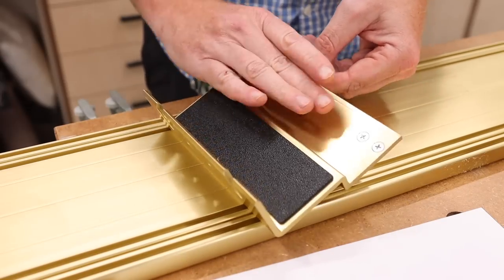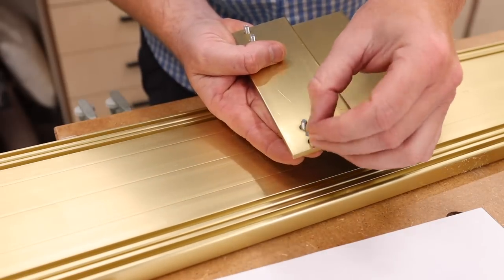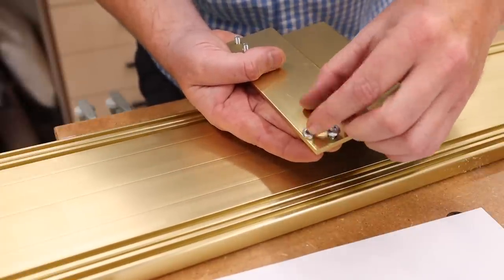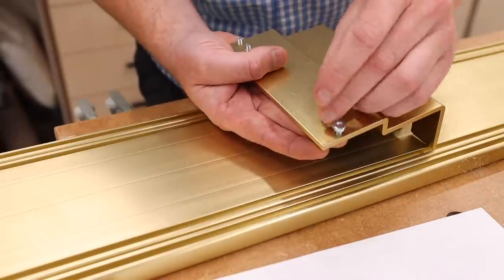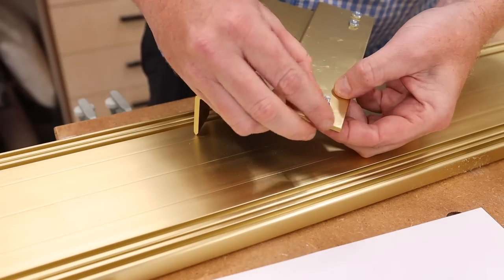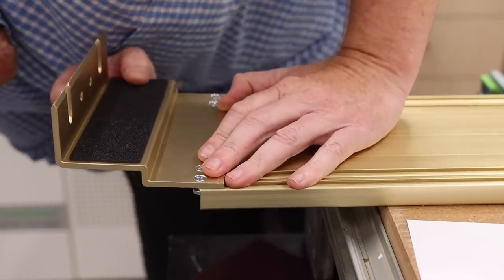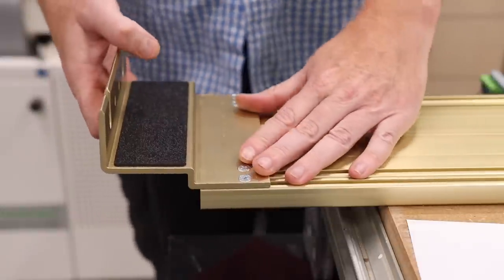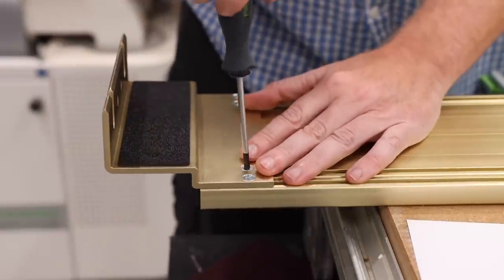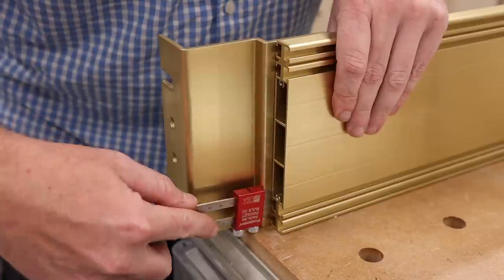I removed the plastic end caps on the long thin piece of aluminum that will connect the two brackets. Then I take four screws and some of the provided nuts and loosely attach them to the brackets. You then slide these brackets onto the aluminum bar on both ends. You want about a quarter inch of spacing, but it will likely need to be adjusted once you go to install it. Once satisfied with the spacing, tighten everything down.